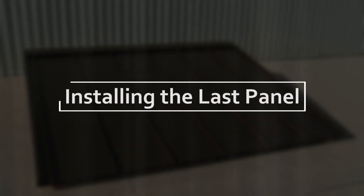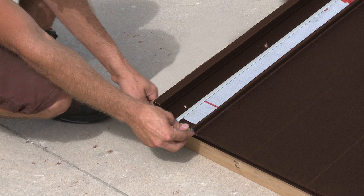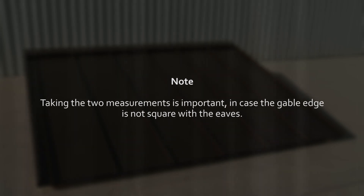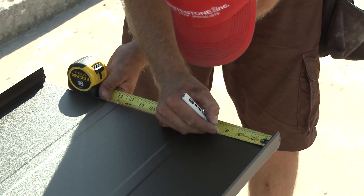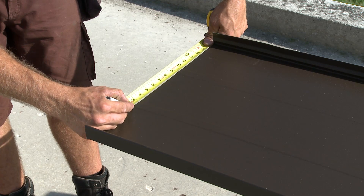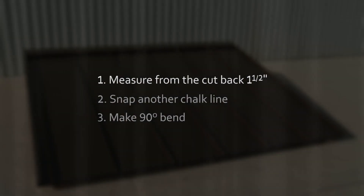We will now prepare to install the last panel on the roof. This will require modifications to the panel to accommodate the necessary spacing from the penultimate panel to the gable edge. On the roof, take a measurement from the rib to the gable edge at the eave and at the ridge — taking two measurements is important in case the gable edge is not square with the eaves. Transfer these measurements to the final panel, less one eighth of an inch so the final fit will not be tight. From this measurement, add one and a half inches to form the false rib and snap a chalk line where the cut will be made. Once the cut is complete, measure back one and a half inches, snap another chalk line, and make a 90 degree bend. The panel is now prepared for installation.